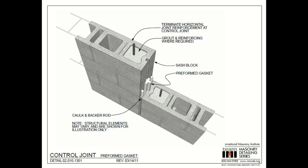The International Masonry Institute, IMI, provides great resources for three-dimensional designs of masonry elements. Here is a preformed gasket control joint. Take note that the concrete masonry blocks have a special end to accommodate the preformed gasket. These blocks are called sash blocks. Notice that the horizontal joint reinforcement is terminated at the control joint to allow movement.